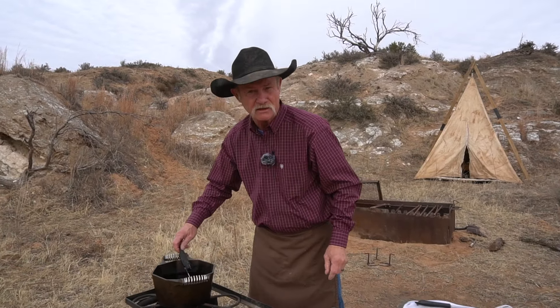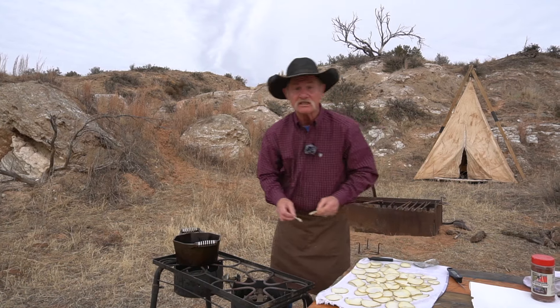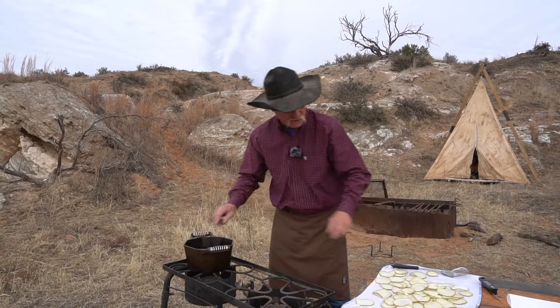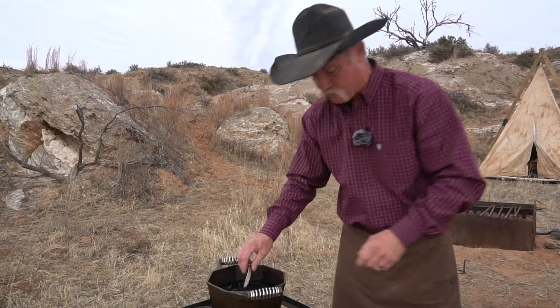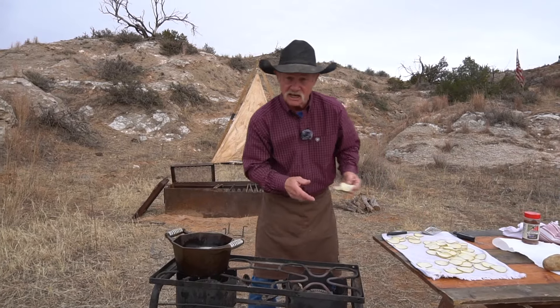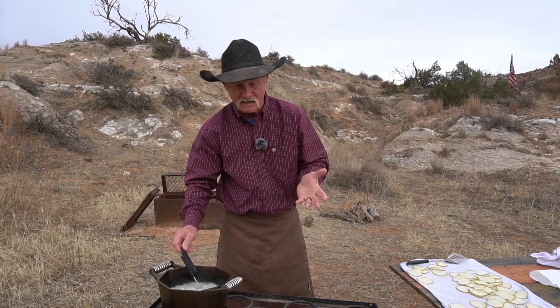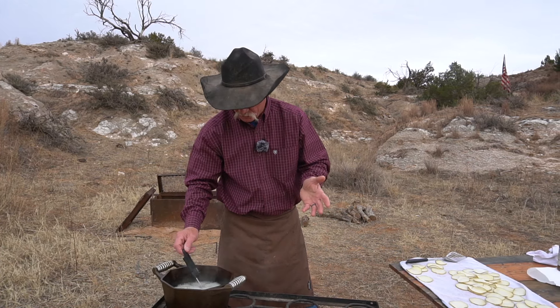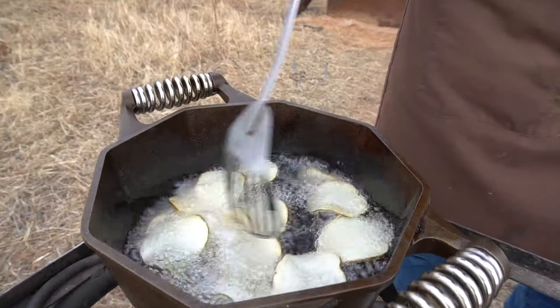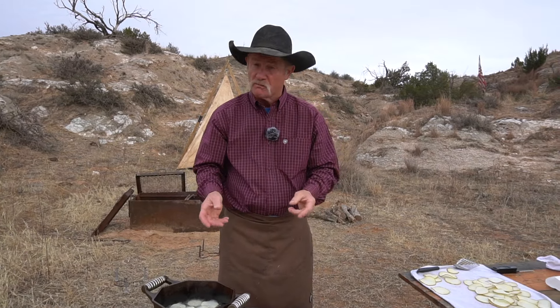If you ain't got one of them thermometers, you better get one because this is not your typical 350-degree frying - this is 375. You want to keep that oil at that temperature. As you put taters in there, it may start cooling off, so make sure you check your heat every once in a while. Don't just throw them all in there at one time - put them in there single file. It's probably going to take three to four minutes. We're using peanut oil today - you want a good high-temp fry oil. We've got about three to three and a half inches deep in this Finex Dutch oven. You can do this in a flat cast iron skillet at home, but you can't fry very many at a time.